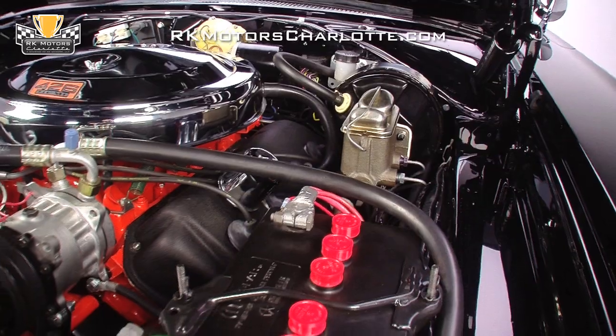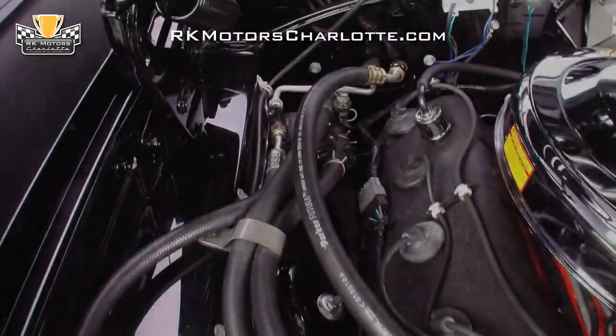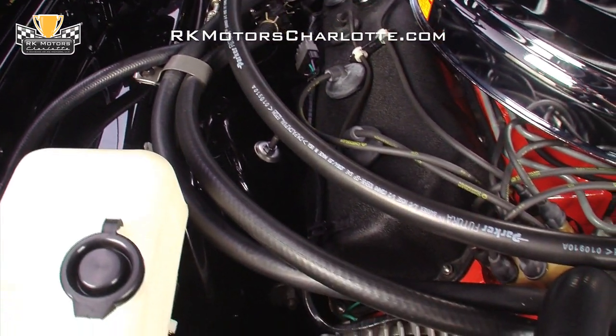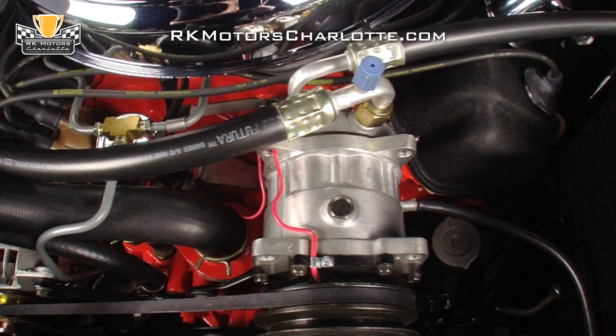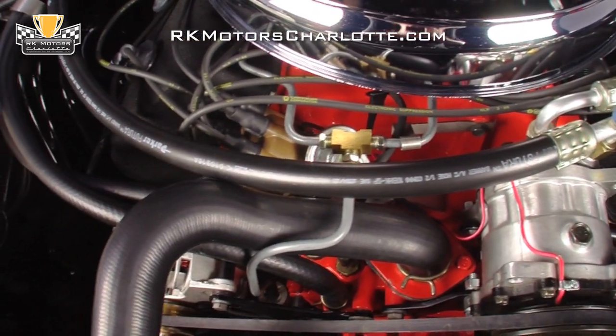Present are two correct 1967 Hemi carburetors, a correct intake, correct exhaust manifolds, correct water pump, correct alternator, and correct power steering crank pulley. A classic auto air system is neatly bolted to the front of the engine, and you'll also notice a correct power steering system and an MPC power brake system.